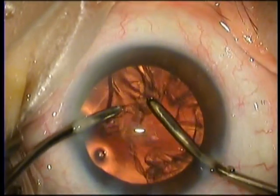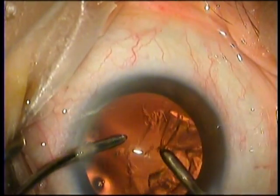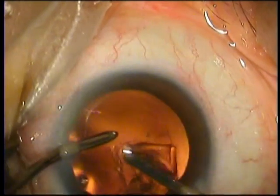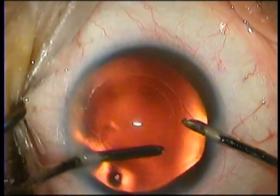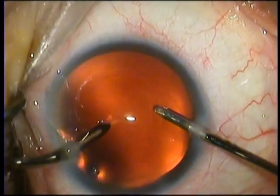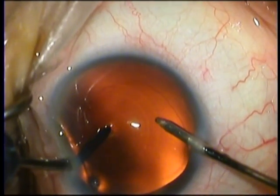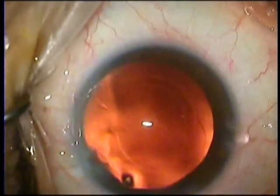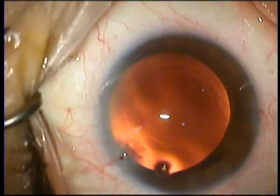Aspirating the cortex now is an easy job with the bimanual I and A. If you notice, there is a small plaque of cortex sitting right at the bottom of the bag. And using the capsule polish mode on the console, we gently aspirate this cortex into the pot. We are wary and fully aware that that last bit of cortex might have a nasty surprise behind it in the form of a weak capsule. So one takes it very gentle at that stage.